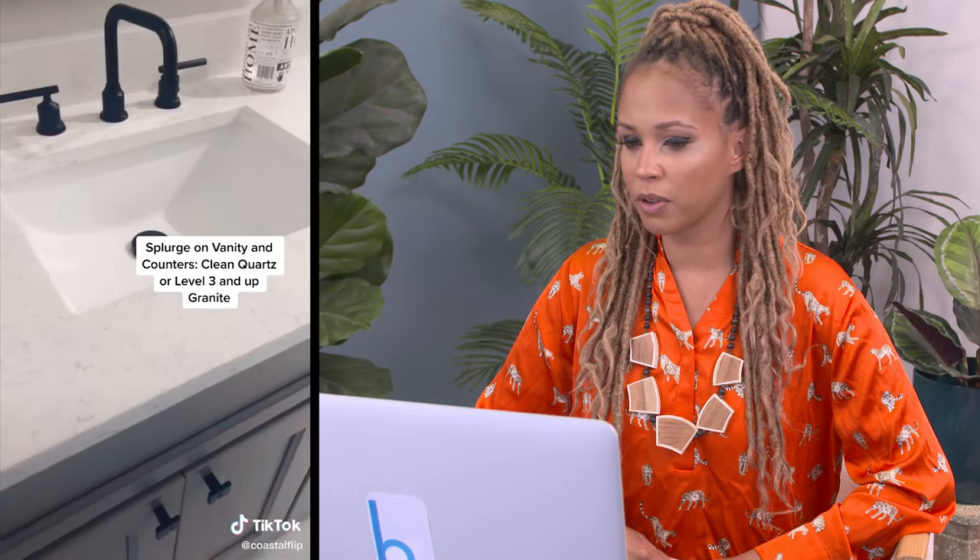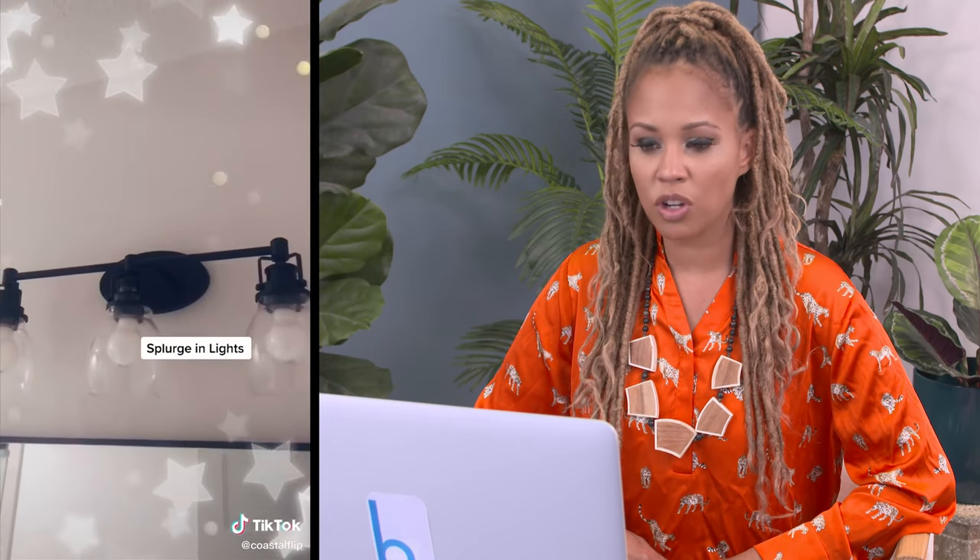I'm agreeing with most of these. Splurge on lights? No — save on lighting. There are so many good options. By the way, I love the color of the cabinets in this bathroom — good use of neutrals: white, gray, black. You can't go wrong in a bathroom. You can splurge on vanity and countertops — it's a splurge-save dance because there are a lot of manufactured stones that are great for durability but still take the bulk of your budget. Really it's a save to use a manufactured stone in a solid color.